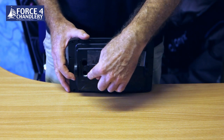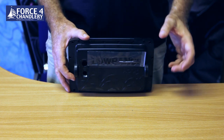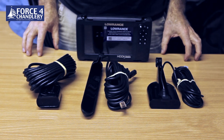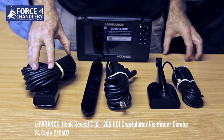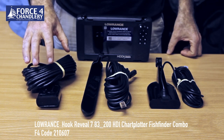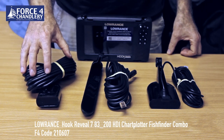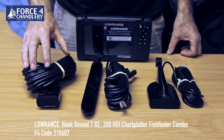On the back we have the power socket and the transducer socket. The Hook Reveal is available in three different versions. One with the 83/200 transducer - this is suitable for shallow water around our coast down to about 100m and it's a dual function transducer that does both traditional chirp sonar and also downscan sonar, high frequency downscan sonar.